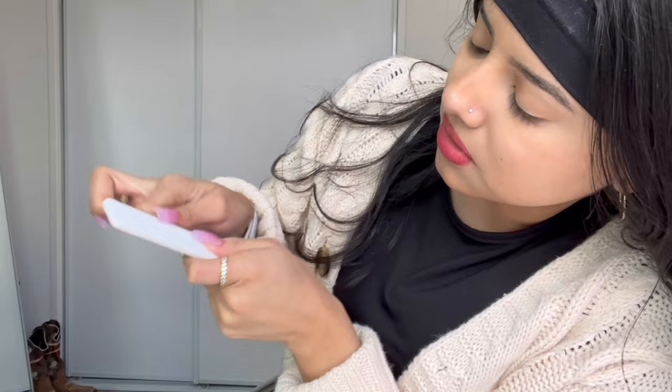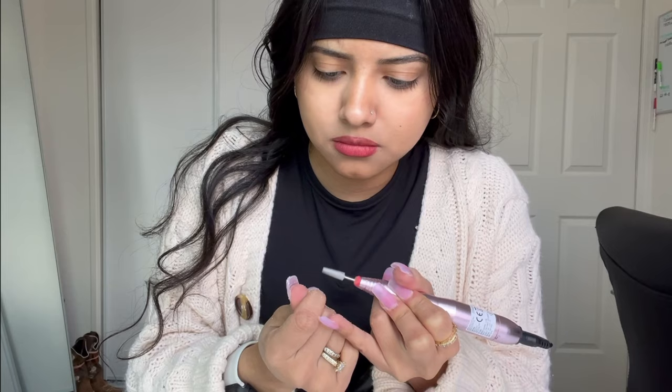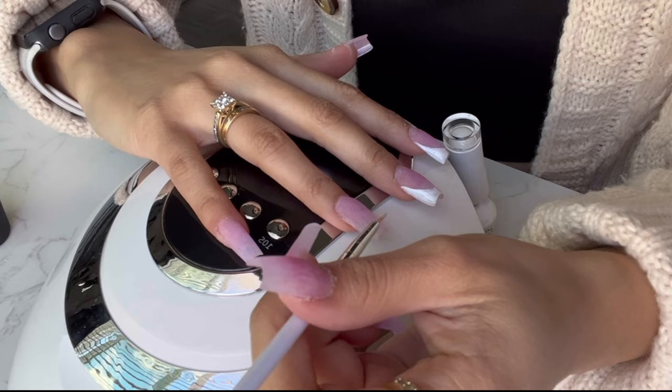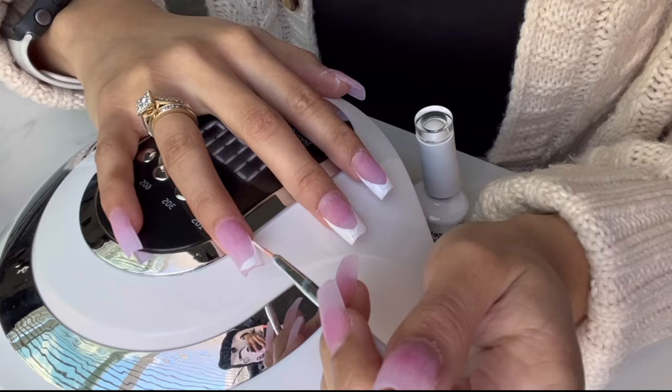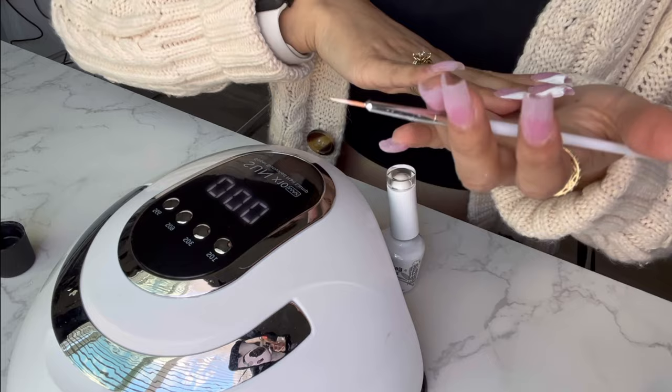I grab my skin from the side, right here, and then I slide in the file and just go like that — that way it's straight. I'm gonna buff out the nails really quick. And that's how that one looks.